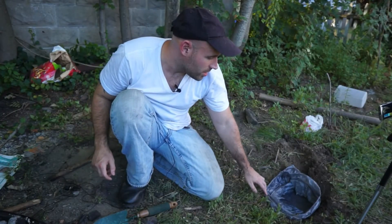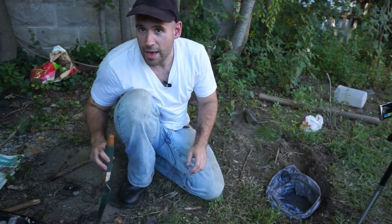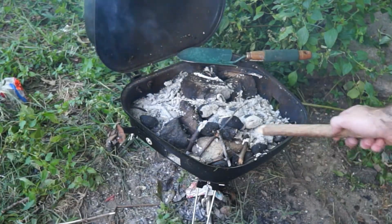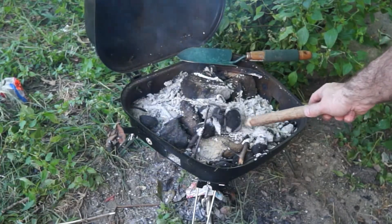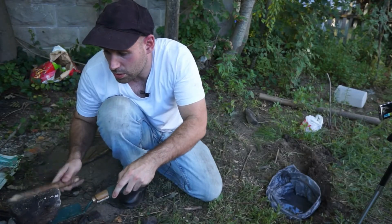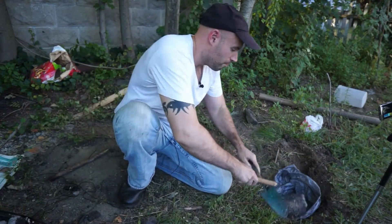We have a plastic bag right here with some water in it. And over here, we have some hot rocks. I've been heating them for about 20 minutes. We're just going to take them and put them in the bag.